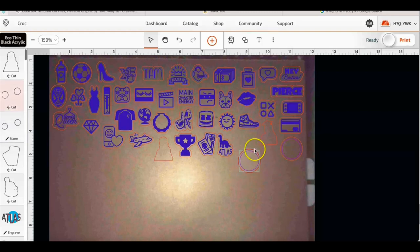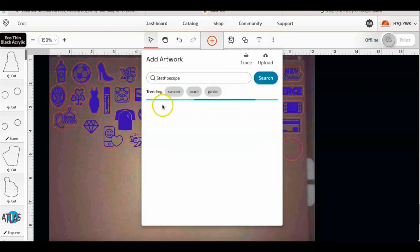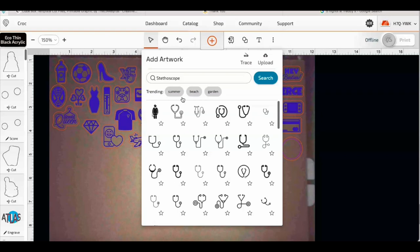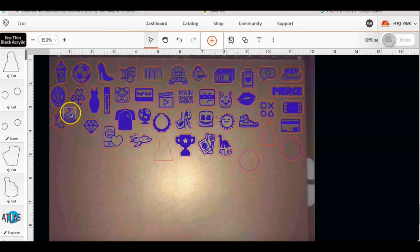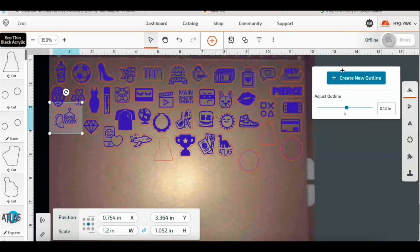Most of these images come from the Glowforge premium database, so all you have to do is type in whatever you want. I've typed in Spider-Man, soccer balls — you can type in anything. For a nurse stethoscope, you can add their name to it and make a badge reel for their work badge, just like I did here. I put the hanger, shopping, queen, then selected it all together and did my outline. You can make up whatever you want, or you can add your own files.